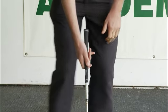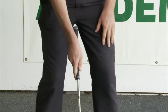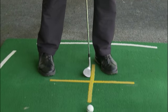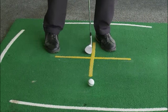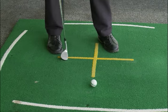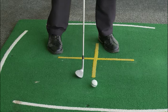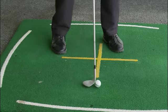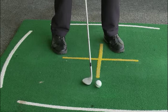Once you've done that, it's about ball position. The ball is going to be placed a long way forwards in my stance — well forwards, almost opposite my left heel, as you can see by the line there. My feet are going to angle slightly to the left of the target, while the club face points slightly to the right of the target. That is confusing, but trust me, it works — club face to the right, feet to the left.